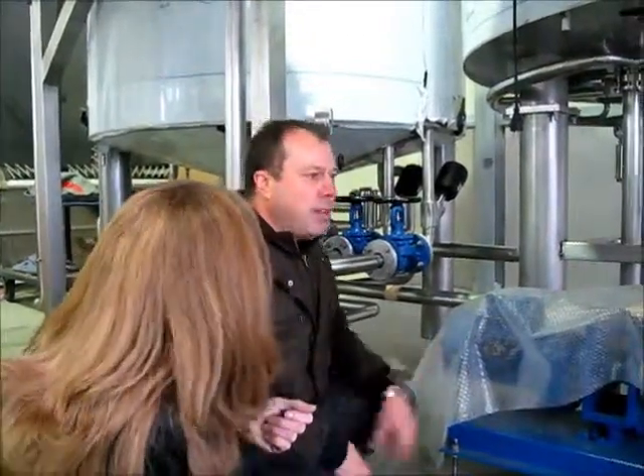So the false bottom doesn't have to be taken out after every brew — it can be taken out after 20 or 30 brews. Some people take it out twice a year. We usually recommend just pull it out once a month and make sure that it is all clean.